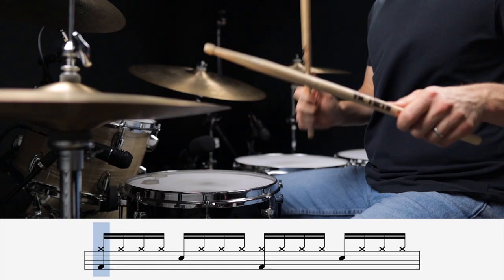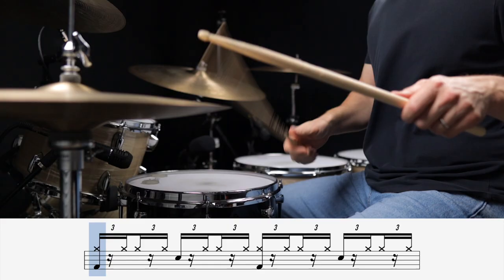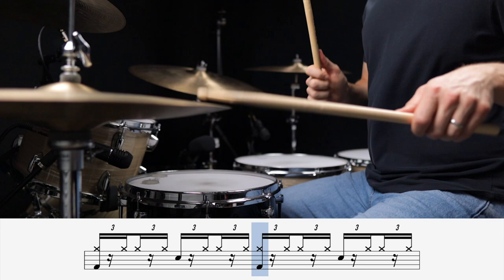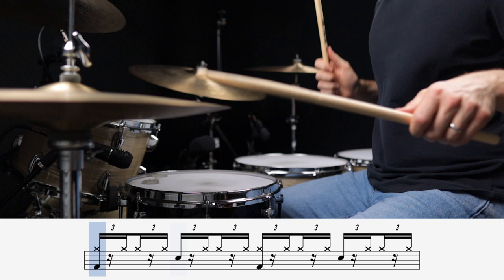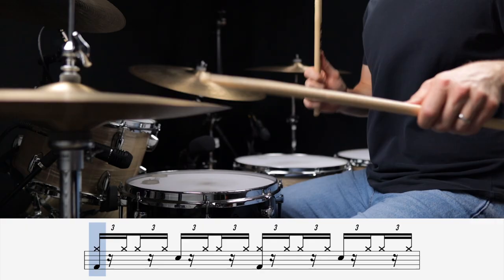Let's start again with those straight 16th notes, but this time put a basic beat with it. Now try swinging the groove. One important thing to note is that the kick and snare didn't actually move when we started swinging those hi-hats. And that's because with this basic beat, all of the kick and snare notes fall on the right hand, which does not shift when you swing those 16th notes.